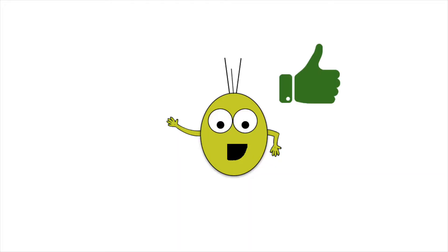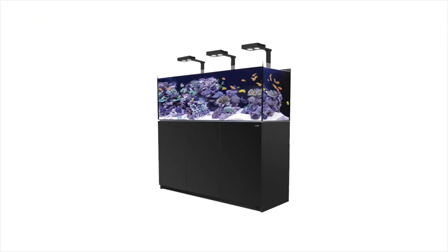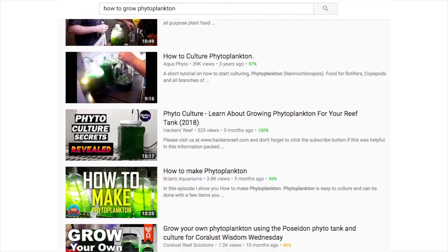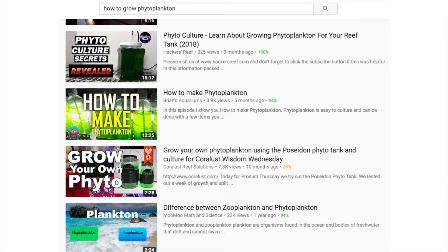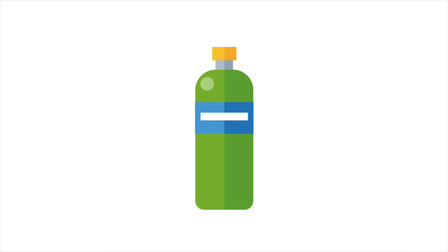This is good stuff, even though it can be difficult to grow. On average, a bottle of phytoplankton blend can cost about $20, and if you're dosing your tank with it, it can get expensive. There are tons of videos on YouTube that will show you how to grow this stuff for free, but the issue is that most of these people grow their phytoplankton in plastic bottles.